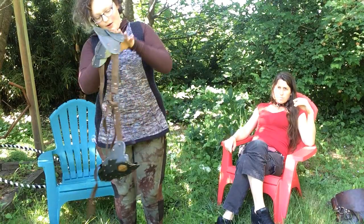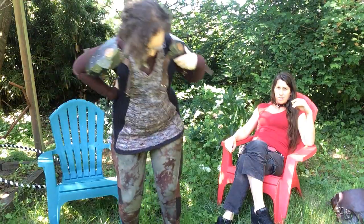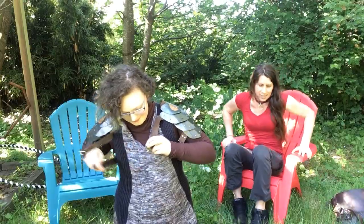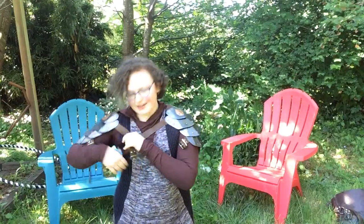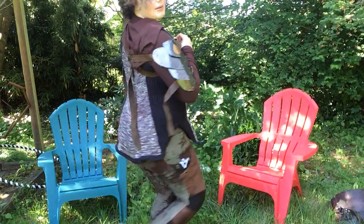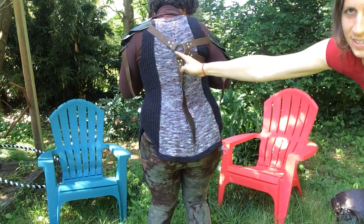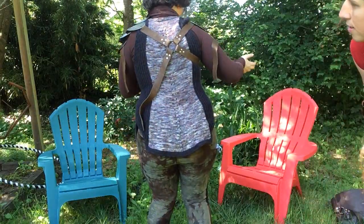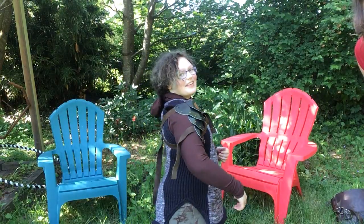The straps go around your body. I discovered, getting ready for this, that I have grown since I made the first one. When I have one attached, the O-ring is in the center — I'm pointing to the O-ring. So this works. But then the other pauldron, if I were to strap that on, ends up in front of my shoulder. That's a problem.